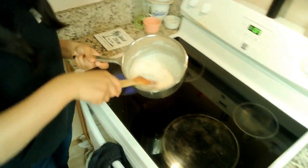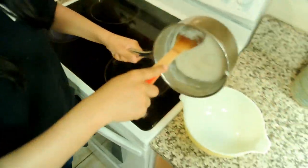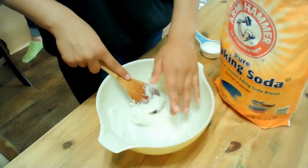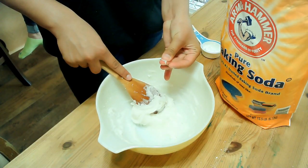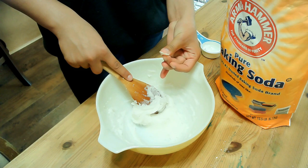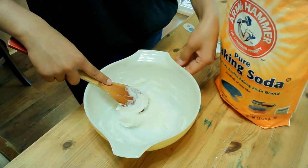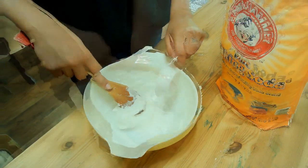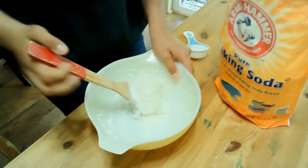Turn off the stove when your clay is thick and pour into your bowl. Let your clay cool down before handling it. When you are able to hold it, check for stickiness. If it's too sticky to roll out, stir in a little baking soda as many times as you need until you are able to roll out the clay with your hands.